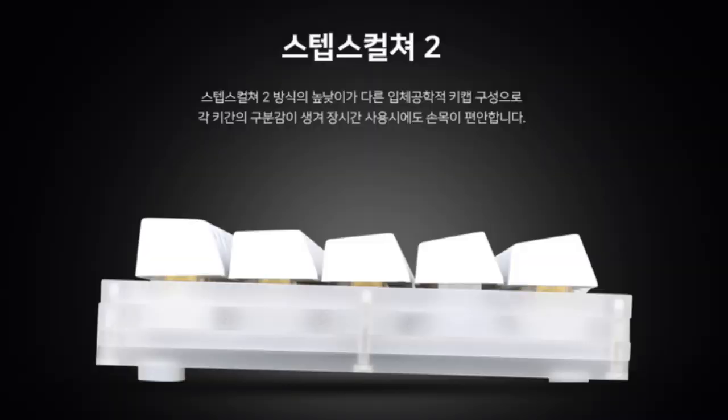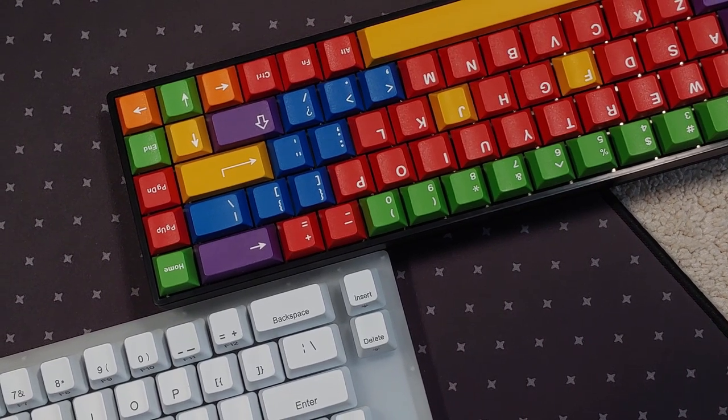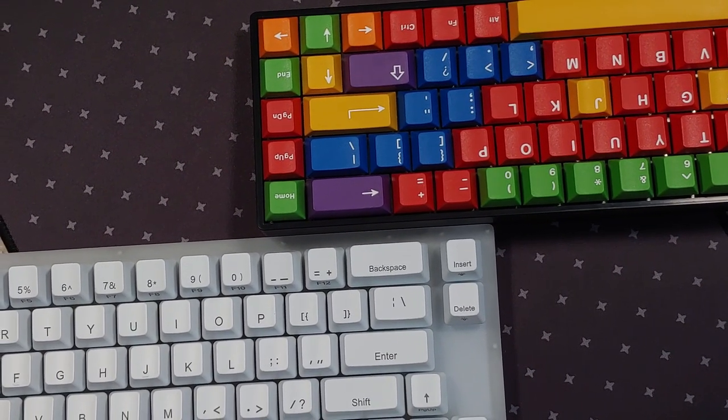Thankfully, there does exist a higher profile version called the YC-66, available on some AliExpress outlets. This seems to be either the same or extremely close to the unfortunately named Cox Pinace, which is only available in Korea. However, note that the bezels don't seem to come all the way up to cover the keycaps. A densely packed 65% layout would have been better for this low profile design, but this is based on an existing PCB, so that's not possible.